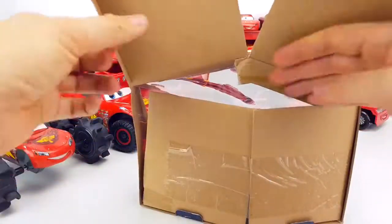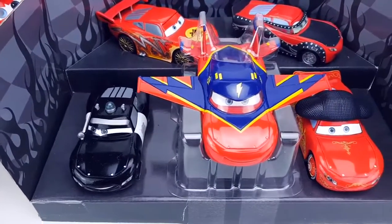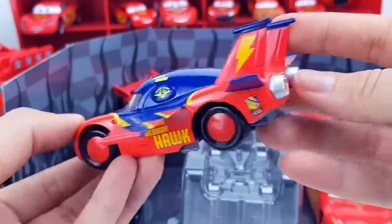Unboxing! Whoa, such cool McQueens — we will now look at them all. This McQueen is a Falcon, just like a real plane; very beautiful.